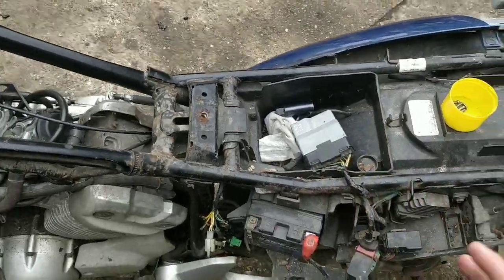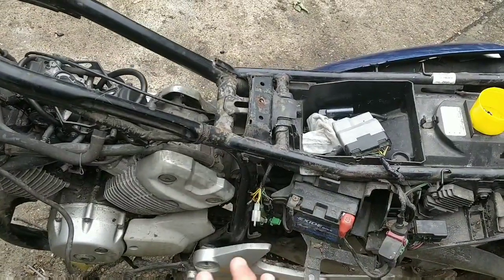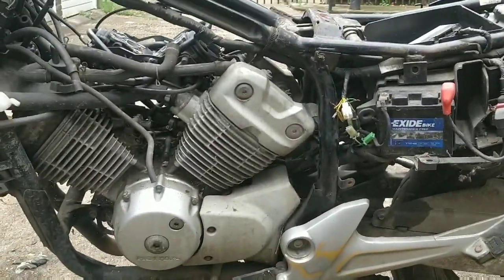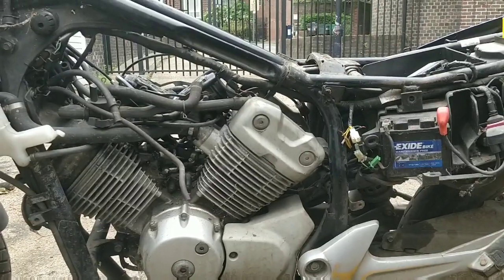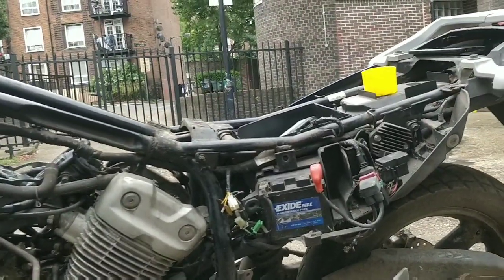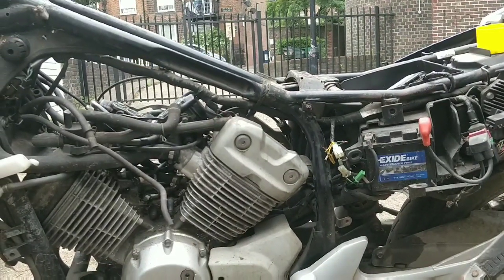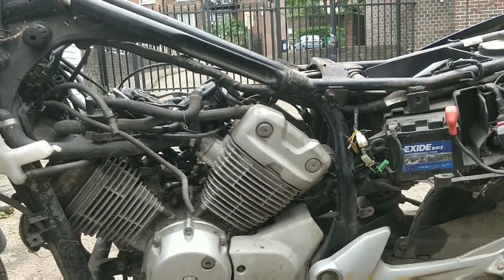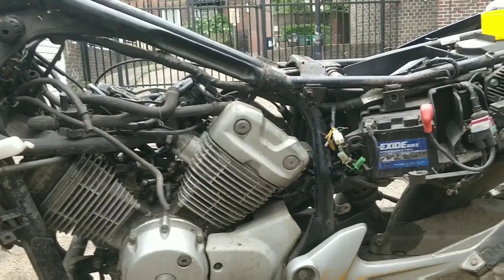One of the main things that can stop a spark is a CDI problem, but the CDI could also be okay and it could be a wiring loom problem. Even though I kind of checked the stator, it could still be a stator problem as well. If this CDI doesn't bring back spark, I can get a new wiring loom for about 20 quid. I might order a stator and wiring loom and basically refresh it all, maybe even a couple of coils.